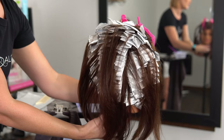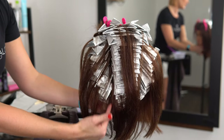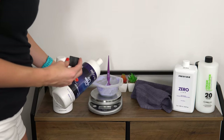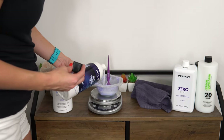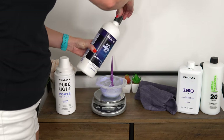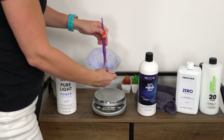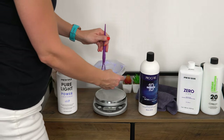Once you've made it through your back section, it's time to mix up more lightener and bump up the developer. Because I mixed a five volume for the back, I'm going to bump my developer on the sides to a ten. I like to mix my lightener to the direction suggested by the brand — Pravana is mixed one part lightener to three parts developer. I also like to mix a new bowl every 30 to 40 minutes as your lightener weakens the longer it's been sitting out before being applied.